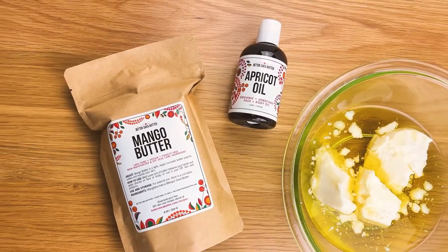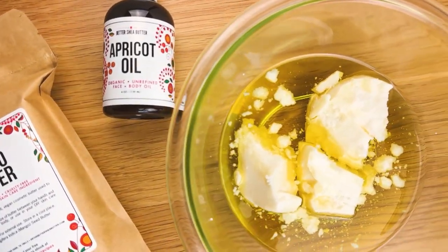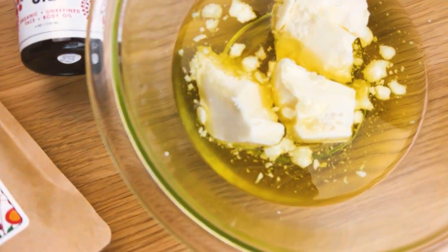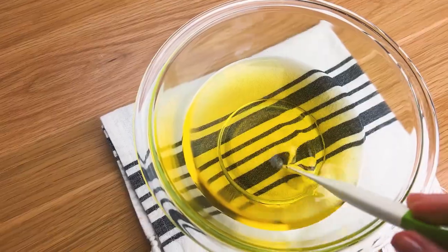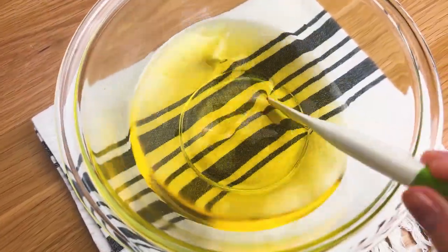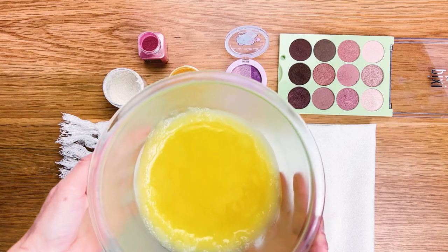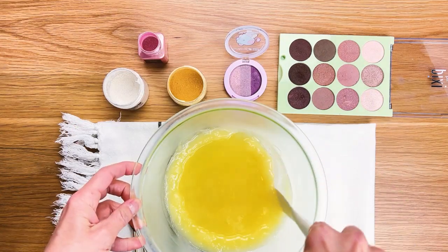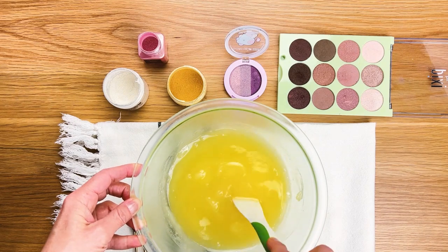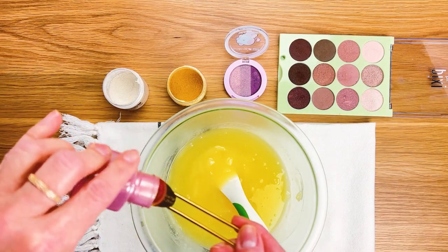Starting off with the base recipe for the body butter, we are using six ounces of apricot oil and four ounces of mango butter. Melt them over a double boiler at low heat until the butter is melted, then put it in the fridge for about two hours or until it's mostly solid — you want a little bit of liquid left. I'm going to scrape down the sides, stir it up, and then you will add your mica.